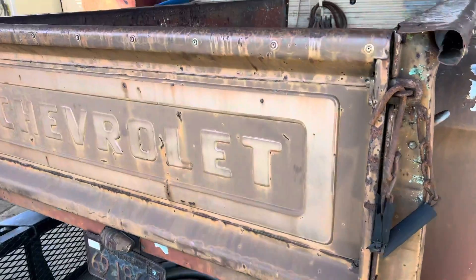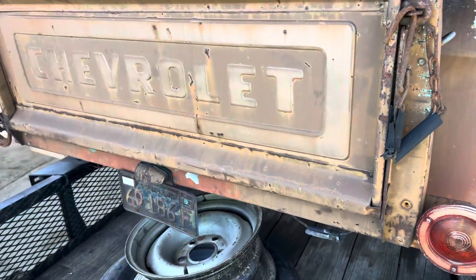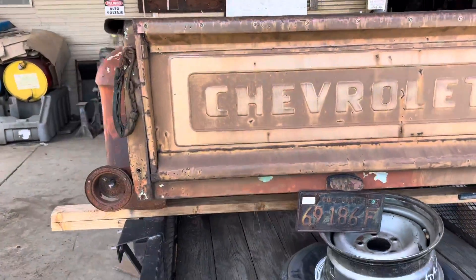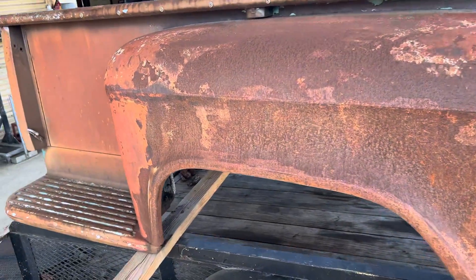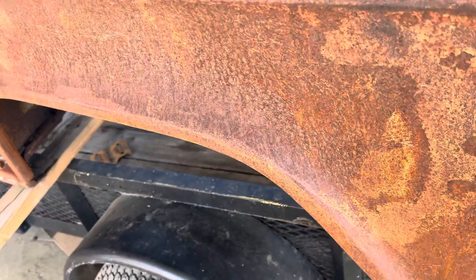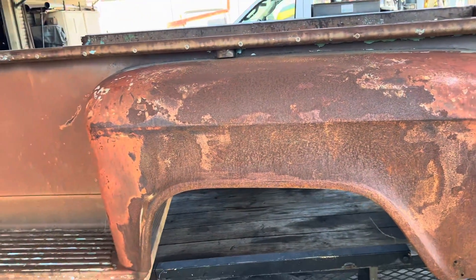I don't think I'm going to use this tailgate, just because it's got these little buttons — but so does the end cap, so I've got to figure that out. It's for sale too. This bed was in a fire. I didn't realize it was creased like that — I might have to find a different set of fenders.